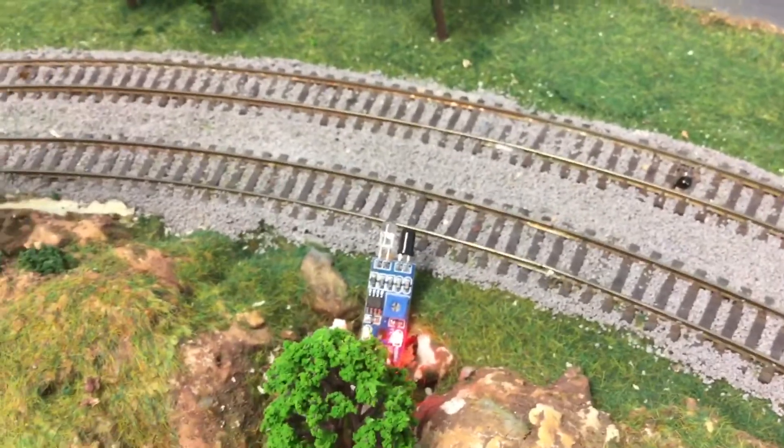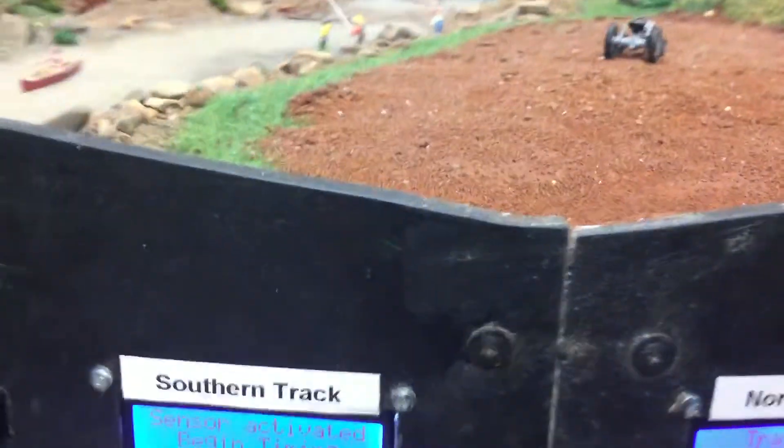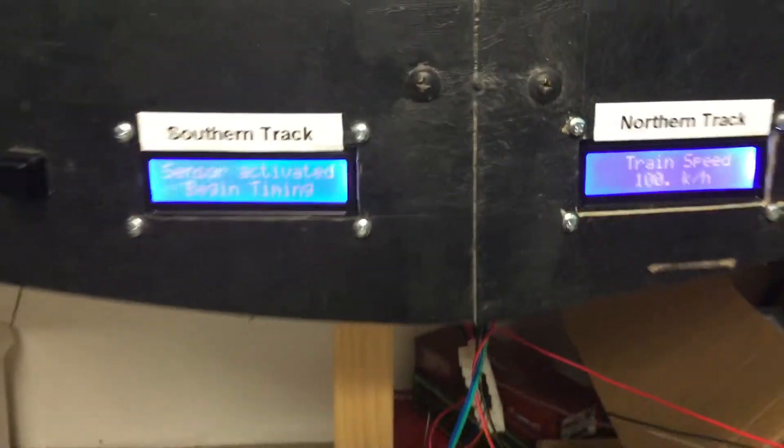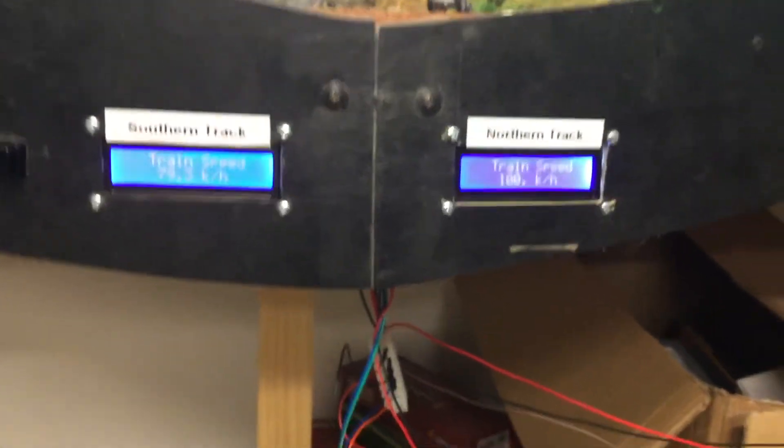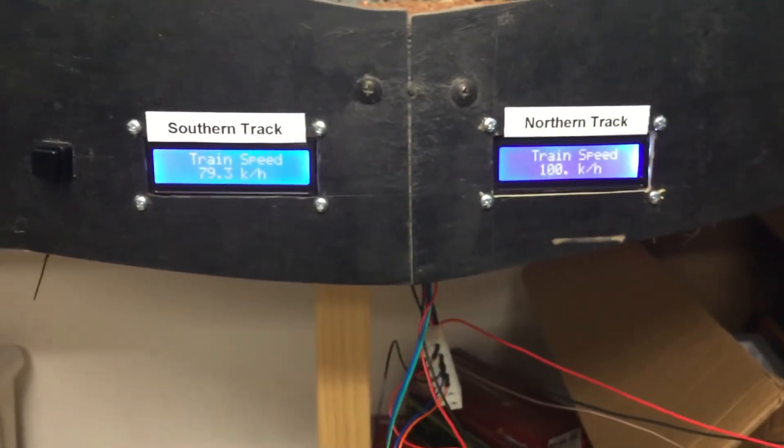another signal is sent to the Arduino which then begins to perform the calculations to determine how long it has taken for the train to traverse that distance. Mine are exactly 1 meter and 1.5 meters apart to make calculations easier.